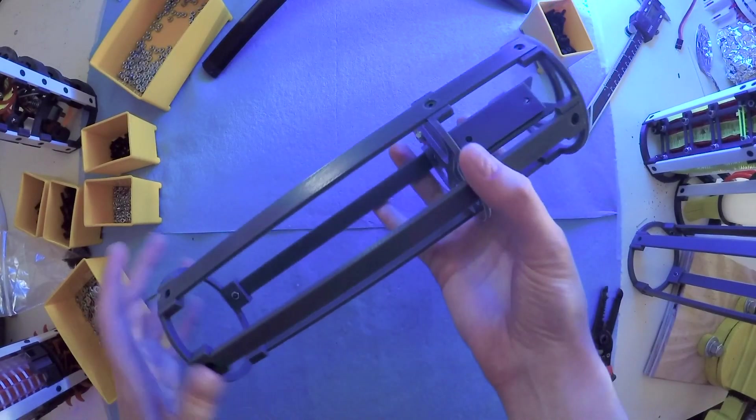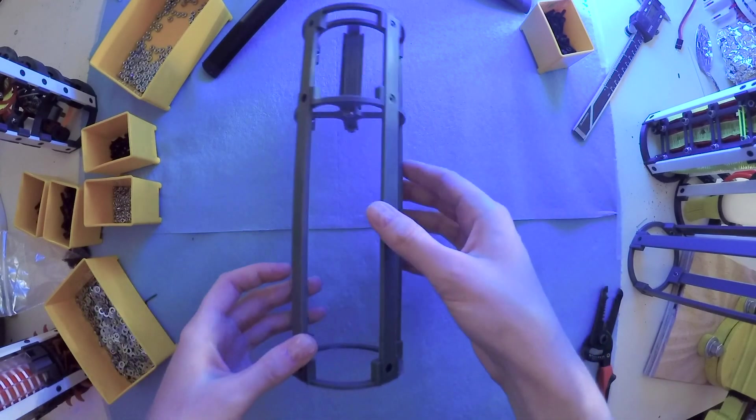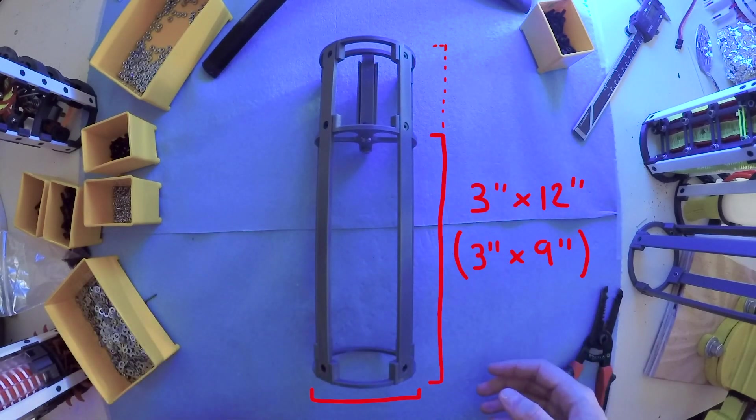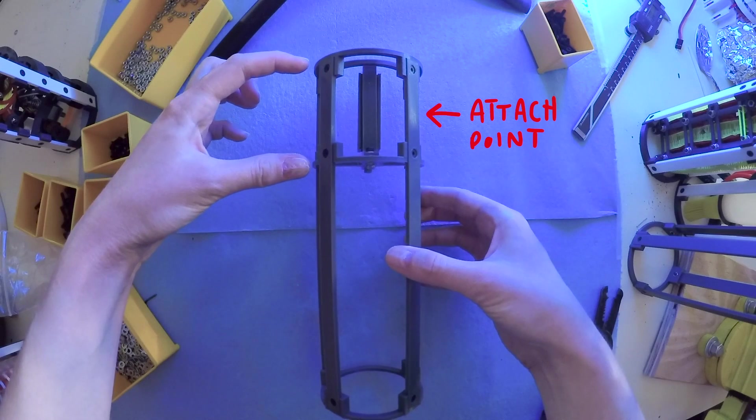Creating these modules meant that I would need to define some parameters for myself and abide by them. All of the mechanical and electronic guts would have to fit within a 3 by 12 inch cylindrical form factor, leaving the top 3 inches unobstructed for the attachment of Noodle's leg bones.